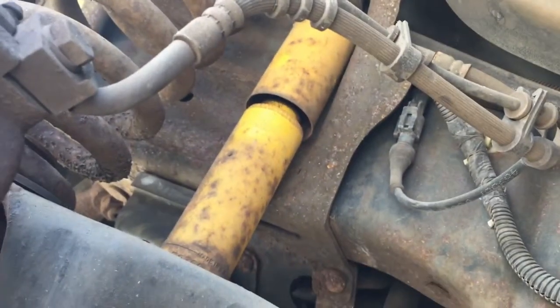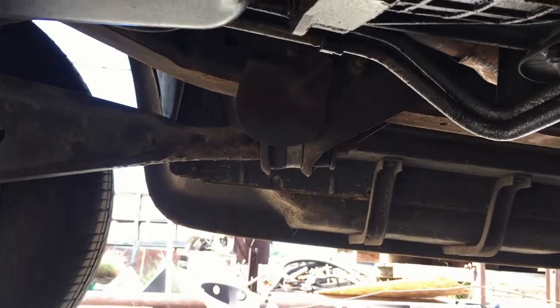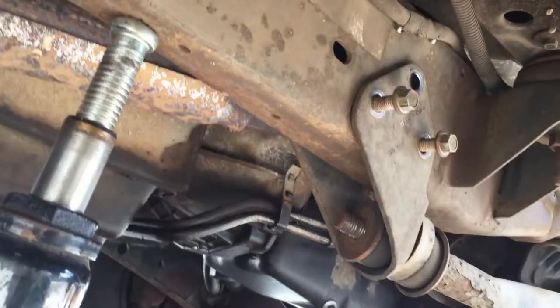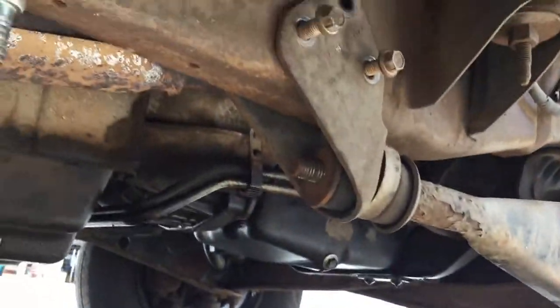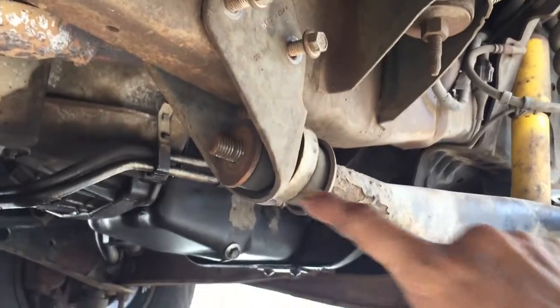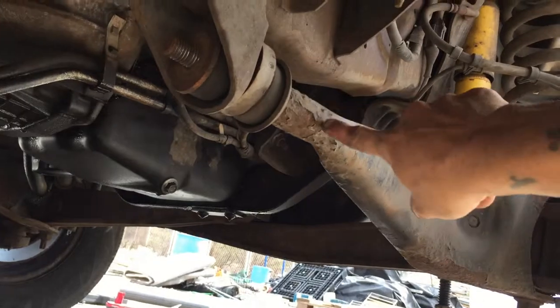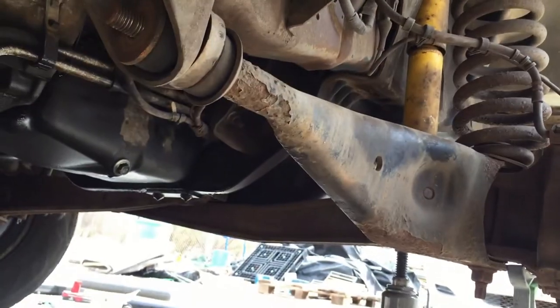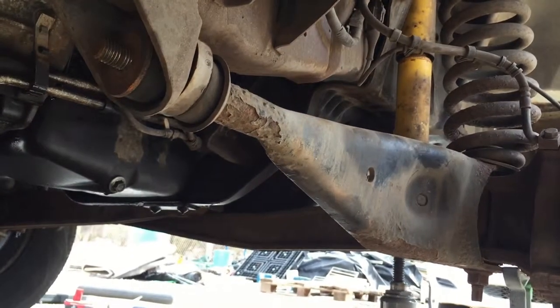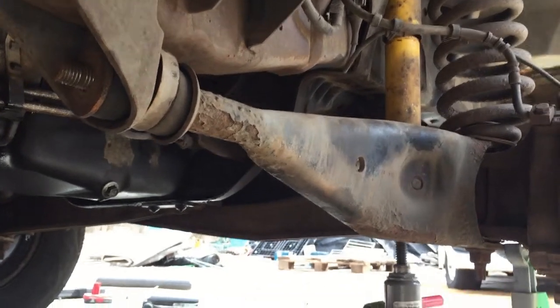So this is what we're working on today. You can see the other side over there — there's the other control arm and the bushings on it. Here's the bracket that holds the radius arm bushings, which are these things right here. This radius arm is getting near to needing replacement — there's some rust starting to work in there. We can wire brush that off and repaint it.